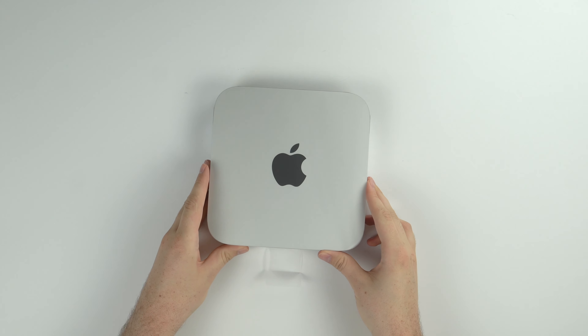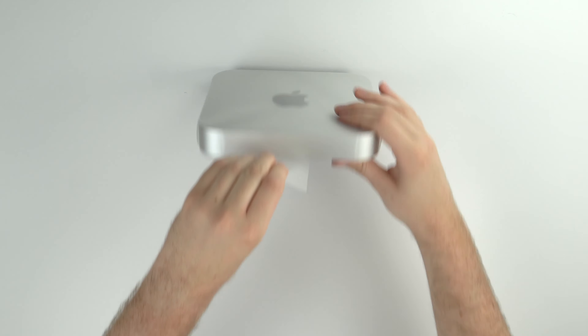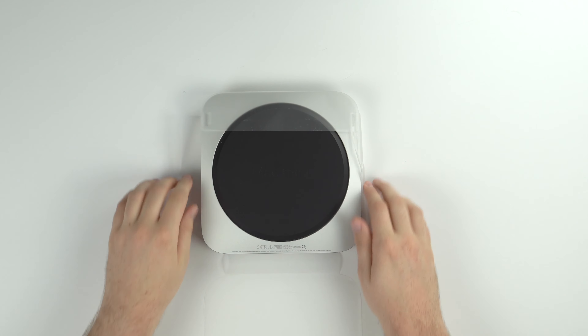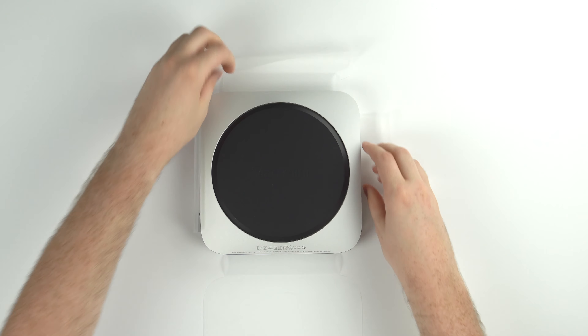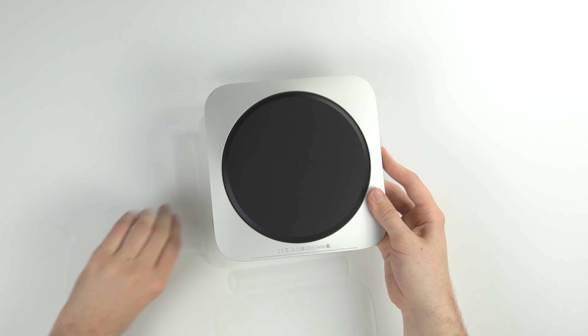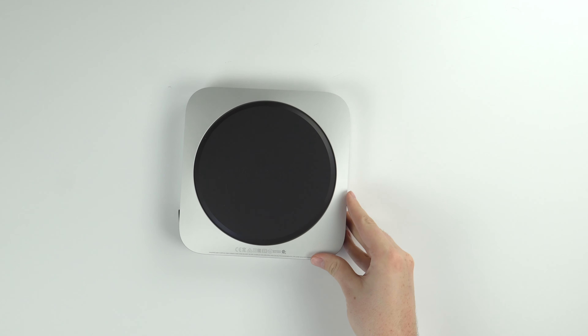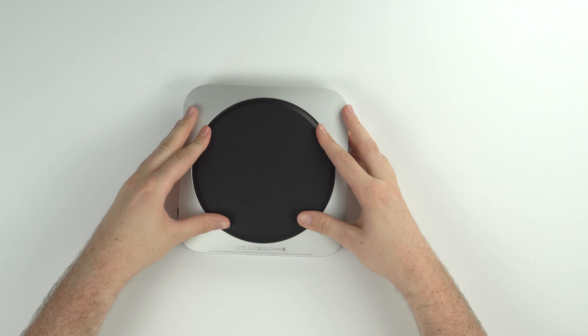Welcome to the complete disassembly guide of the 2020 M1 Mac Mini. I picked up this refurbished model for just under $600 on Apple's refurbished store, which is probably the best value per computing unit you will ever find on an Apple product for a long time.